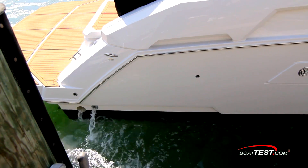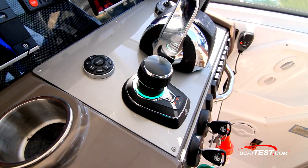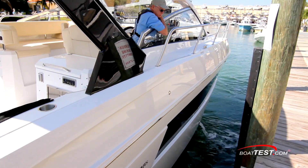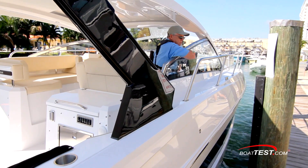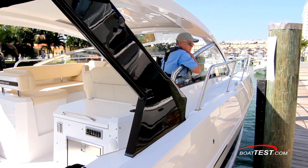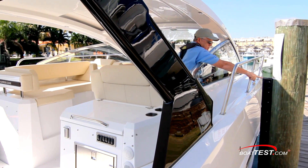Mercury takes this progressive issue a step further and adds a button to limit how much power we can put into the system. This keeps heavy-handed captains in check, but still allows more power when needed to fight a hard crosswind or current. It really is a perfect setup, and it offers captains a level of precision that was simply not achievable to the average operator.